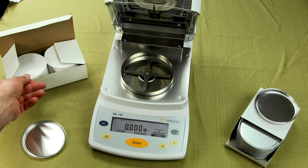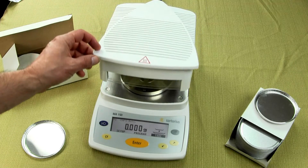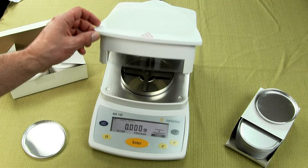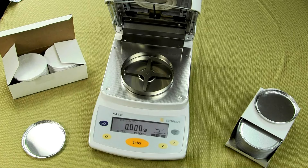These filter pads come 200 to a box, or you can buy 4,000 at a time. On the MA-150, this balance is built in Germany and uses a ceramic heating element. Many moisture balances on the market today use halogen. One reason they use halogen is because it's cheap to manufacture, and the halogen bulb is going to burn out a lot quicker. So they design those moisture balances to need service. Sartorius gives you the ceramic element with the MA-150.